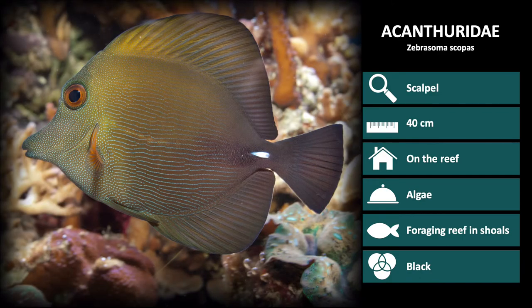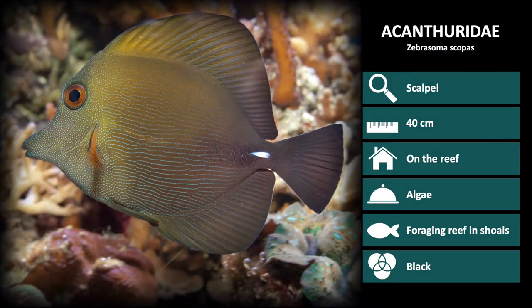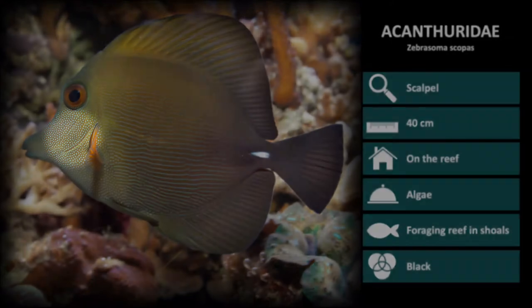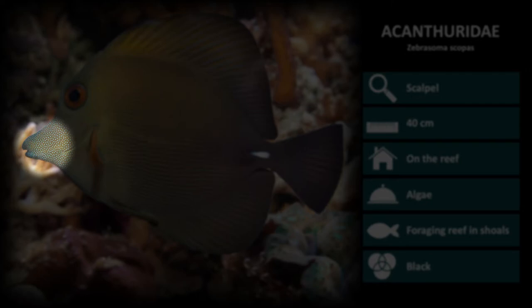Next is Zebrasoma scopas. These are smaller than the other Acanthuridae species and have a bright white scalpel. Their bodies are brown with very fine blue spots near the head and lines stretching towards the tail. Notice the mouth is very elongated and small.